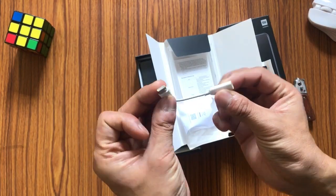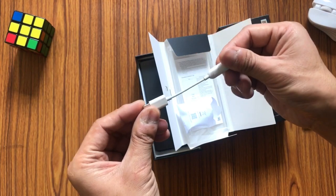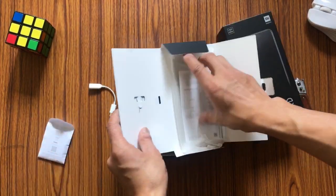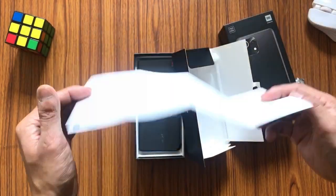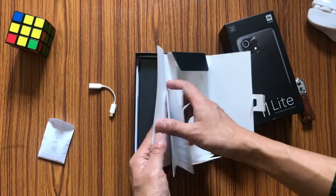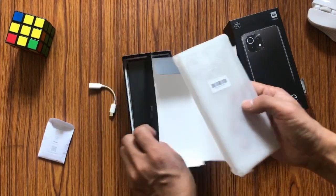It's a USB-C port to 3.5mm earphone jack adapter, so this is definitely a handy piece of equipment that we will be needing since this phone does not have a 3.5mm jack port. Here we also have the paperwork — we usually don't read it so we'll keep this aside.